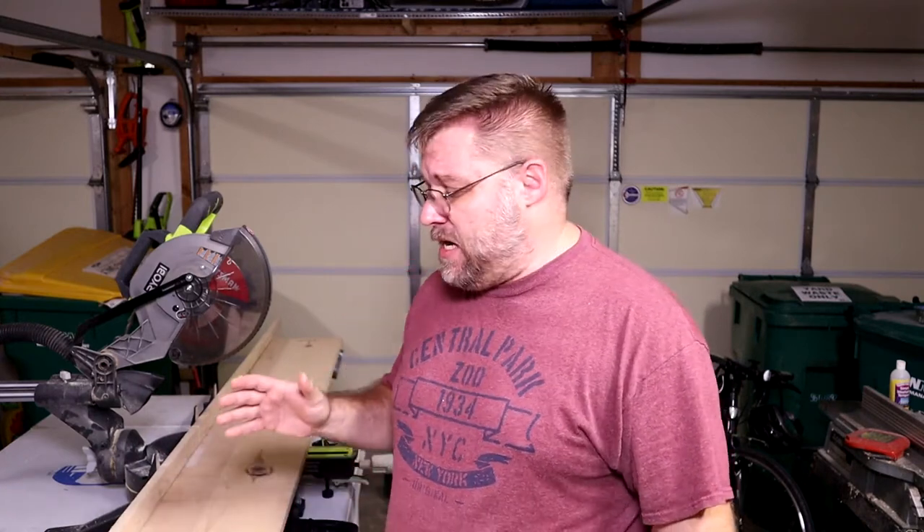To get started with this build I'm using a piece of 1x10 board. It's not the greatest board — in fact it's got a couple of splits in it. So I'm going to go ahead and cut this down to a manageable size and we'll cut the pieces out of that for the organizer.